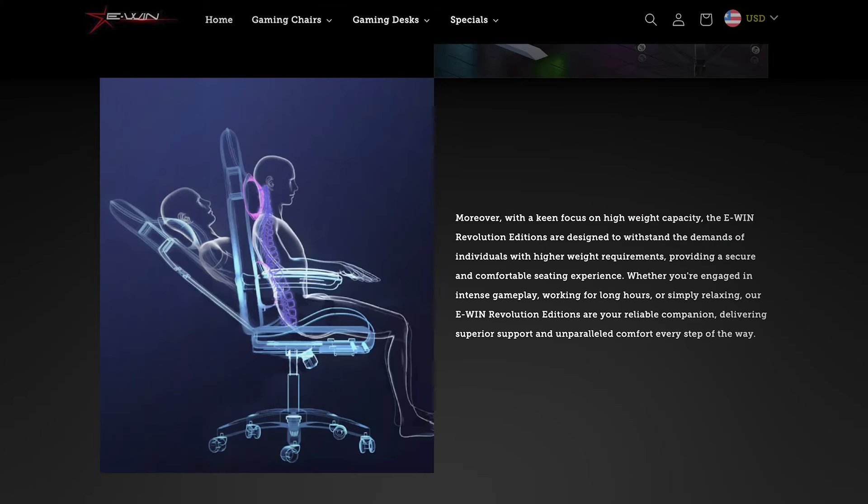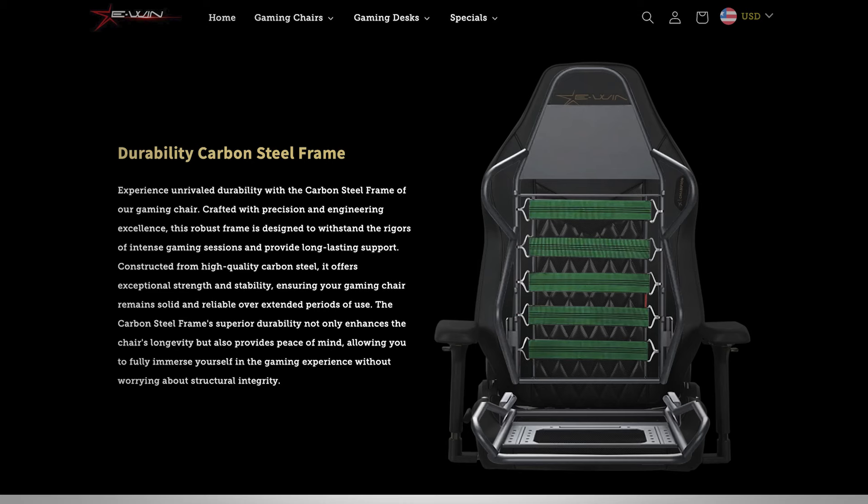The key thing is the EWIN chairs are balanced and stable. All the normal office chairs I've ever had fall over as soon as you do anything interesting, but the EWIN chairs are designed not to fall over, making it so that you can get comfortable however you want without fearing you're going to fall over. The other great thing about the EWIN chairs — they don't make noise. They don't creak, they don't squeak, any of that stuff.